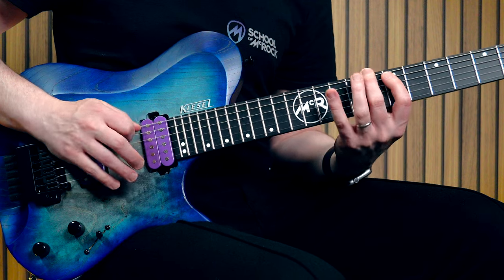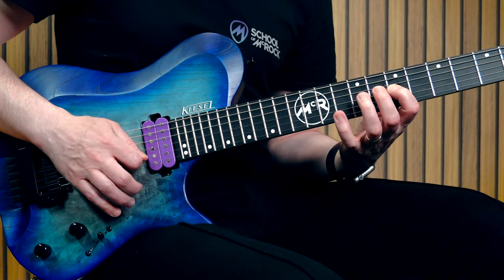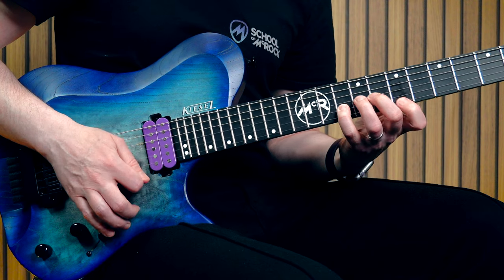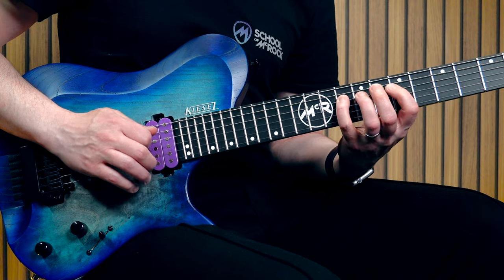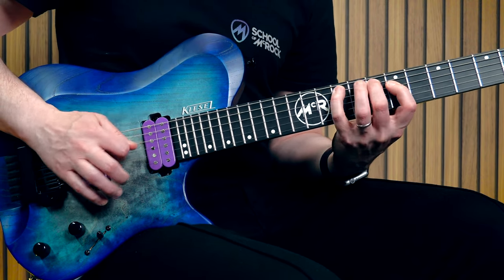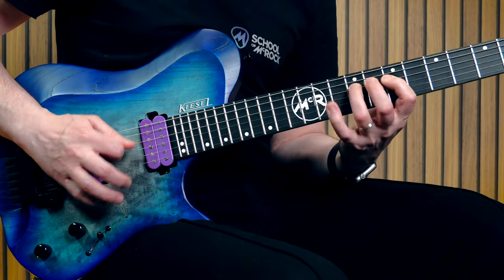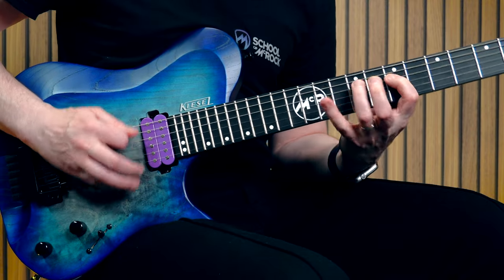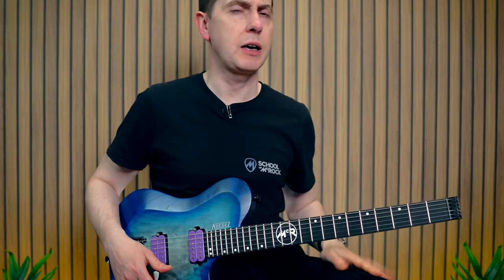Let's check out pattern three. All right, let's move on to the fourth and final position. Let's see how fast it's going.